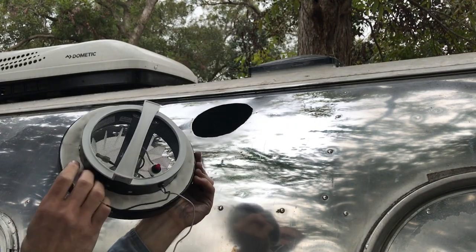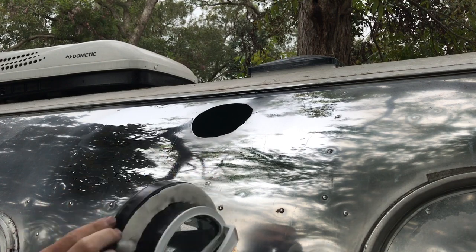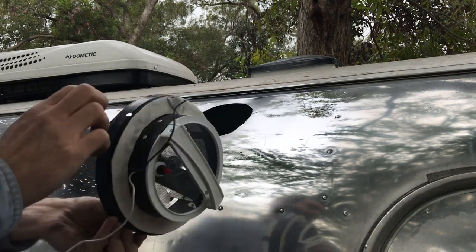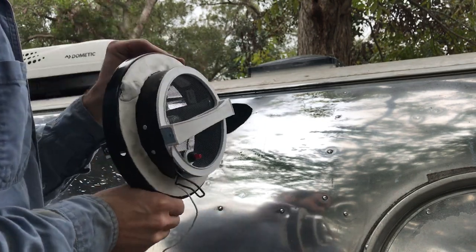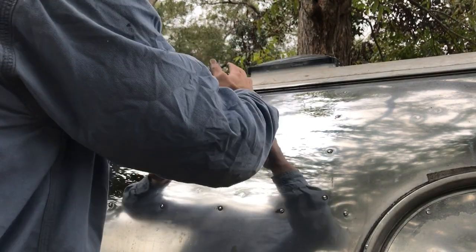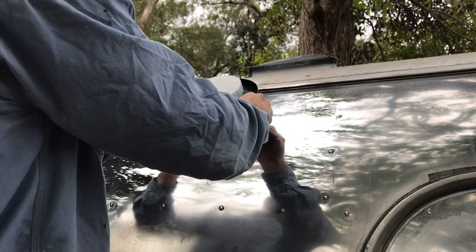We got the butyl tape attached — this stuff's really nice, just went on really well. Even in a circle we were able to get that formed on it great. For those of you who watched the video on installing the window, we probably could have used this to install the window — that might have been even better than the gasket. Make sure we get the drain hole down at the bottom; don't want to do this twice.